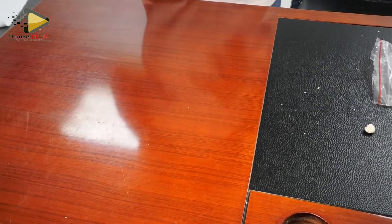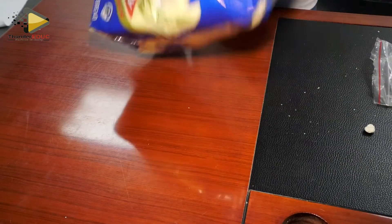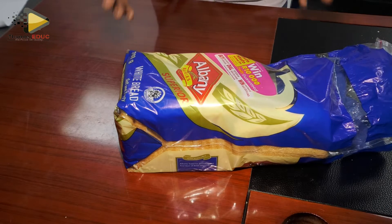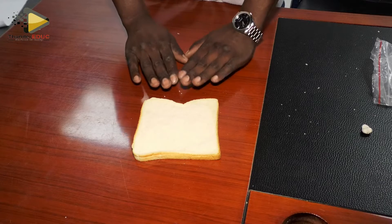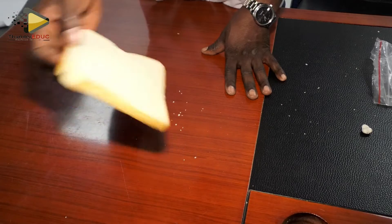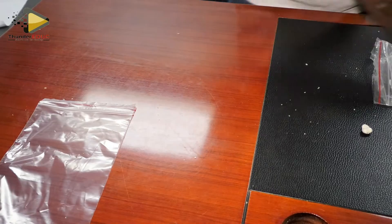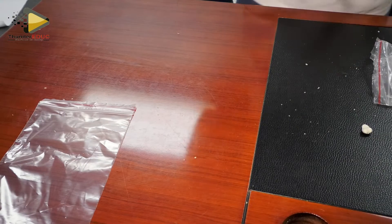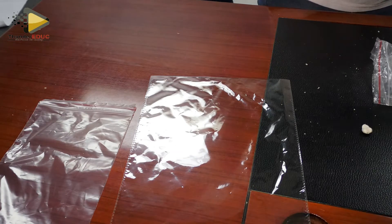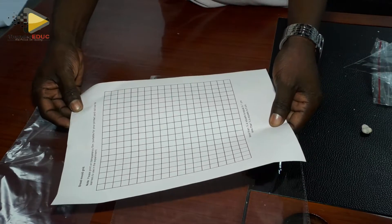So what you need: you need bread. It doesn't mean that you're supposed to buy Albany, but if you have money to buy Albany that's good. You need different slices, but in this case we are not going to use all of them — we are just showing you how to prepare this practical. You also need to have a plastic bag, then you need to have another plastic bag.